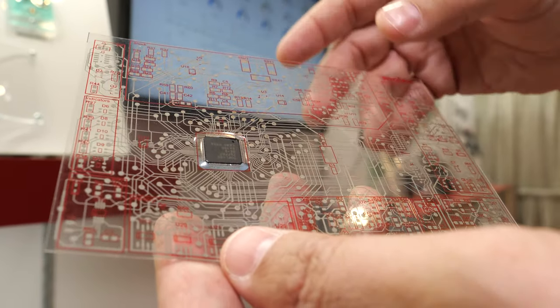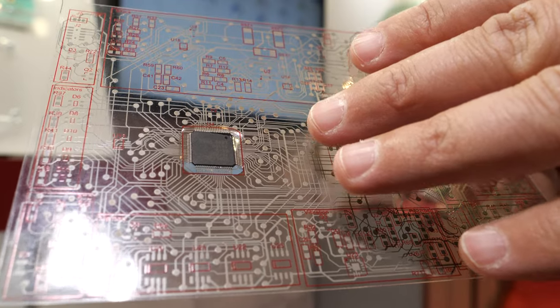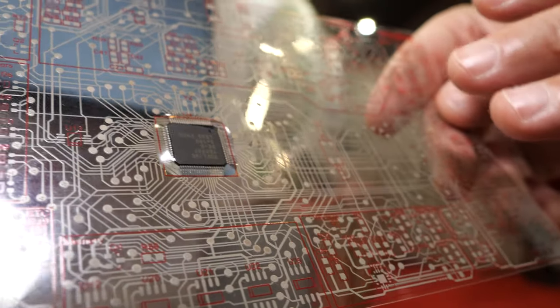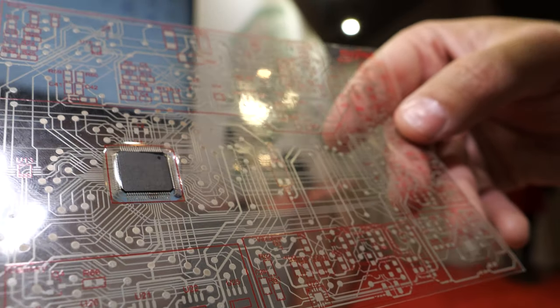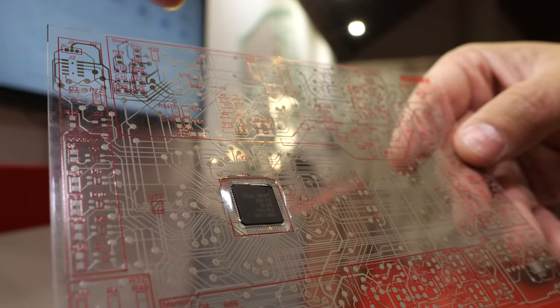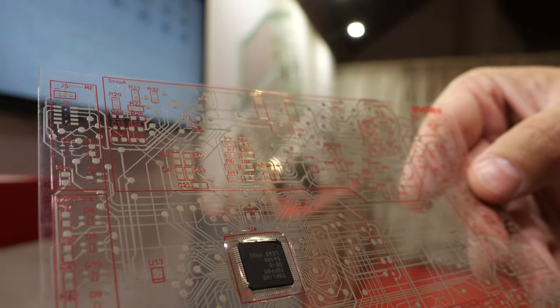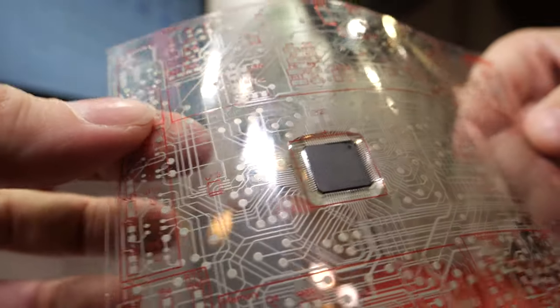We would be able to attach components, and this is a representative of attaching a complex IC with solder. Is this real or just a demonstration? This is a demonstration, but it is representative of an actual part. All these lines and dots are something that could be functional — that is correct.